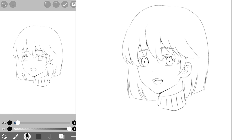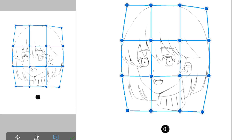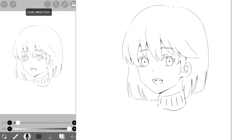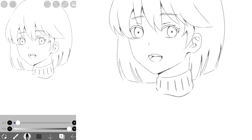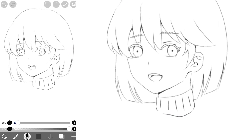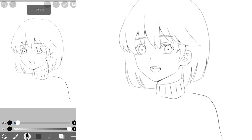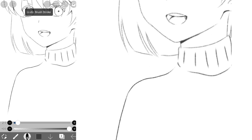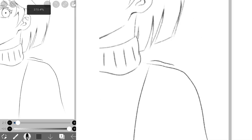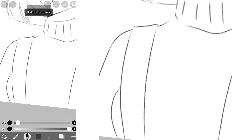I also use the mesh tool to correct any deformities. Moving on, I drew the body — this is optional, you don't have to do it, but if you want you could follow along. I basically made a turtleneck and then a couple of lines inside just to show the texture of the fabric. I also drew a suspender thingy on her shoulders.